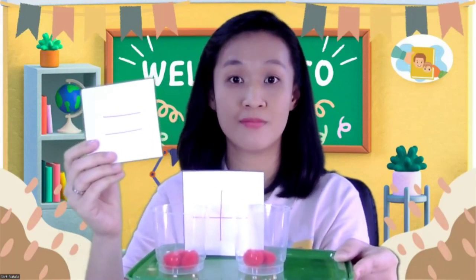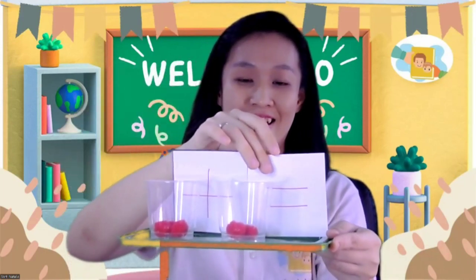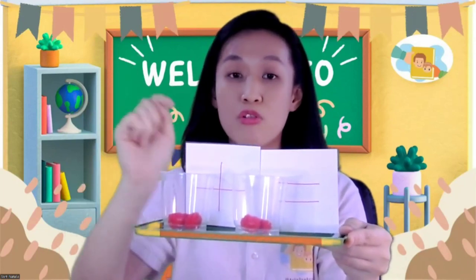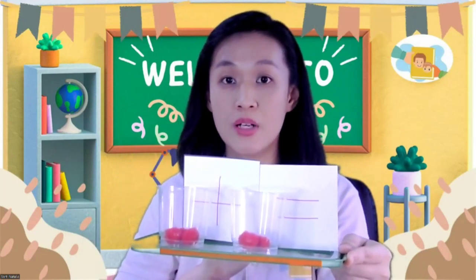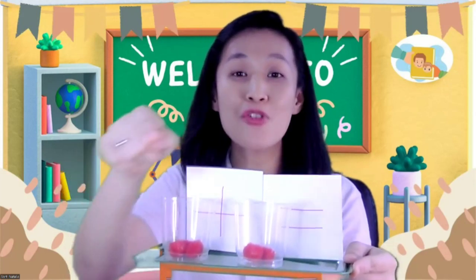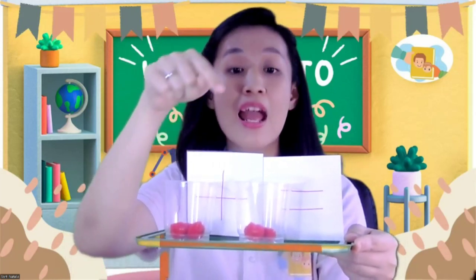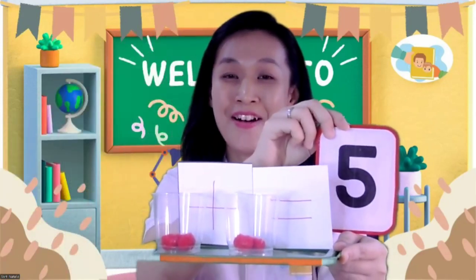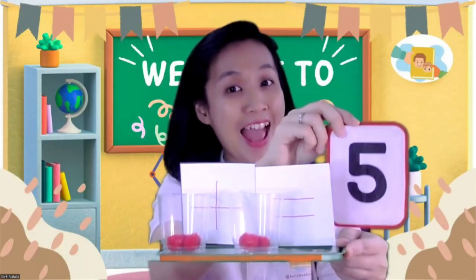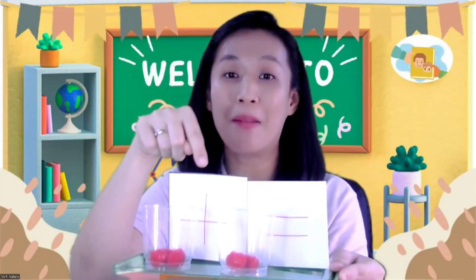So three pom-poms plus two pom-poms. To get the answer, you can use the equal to sign. You can put it on the right — like this. So three pom-poms plus two pom-poms is equal to? Let's count all the pom-poms: one, two, three, four, five. Five pom-poms! That's how we do addition — count all the objects and don't forget to put plus and equal to symbols.